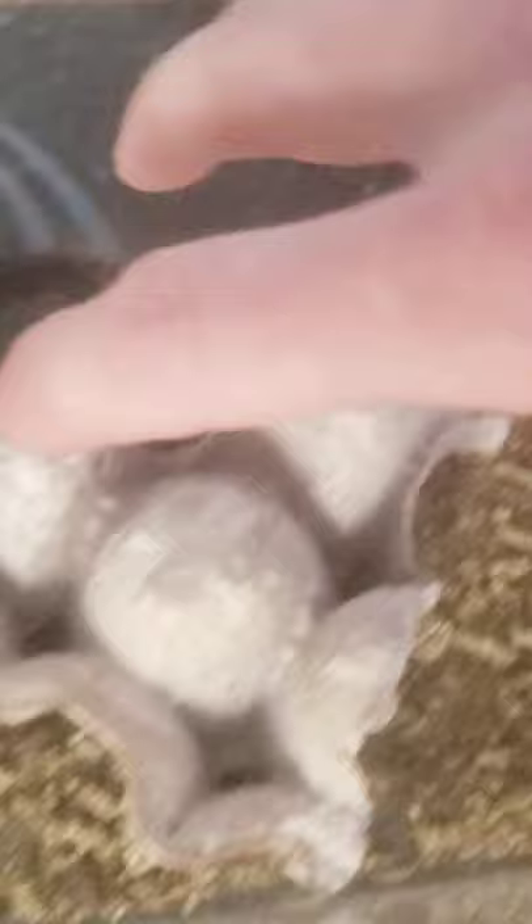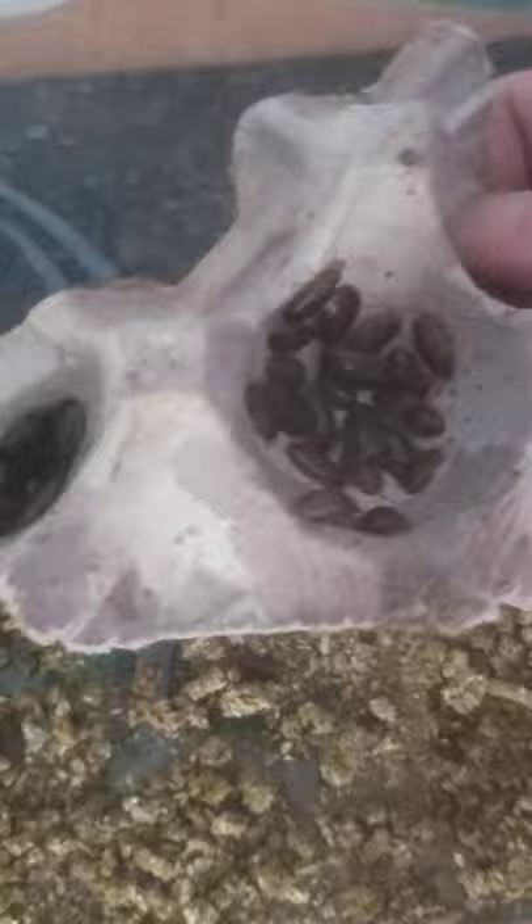They're everywhere. I just grab them. This is the one I've actually been able to separate from the adult colony.